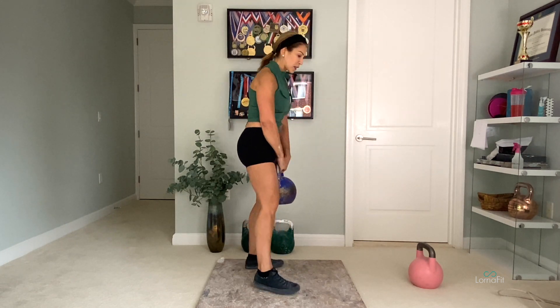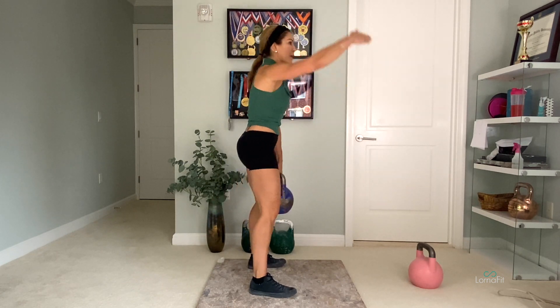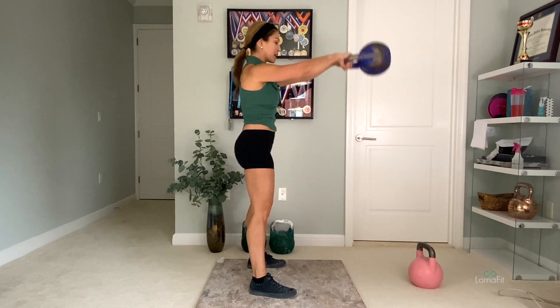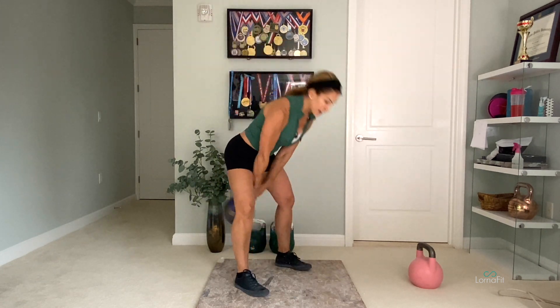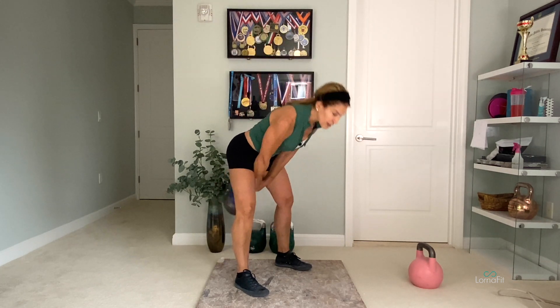One thing that happens when people come to the swings in the beginning is that they will swing the bell up, and then just as the bell comes up, they'll start to flex over too soon. It looks like this — and then there's all this space between the arms and the trunk, and inevitably the bell goes down closer to the knees than it should.